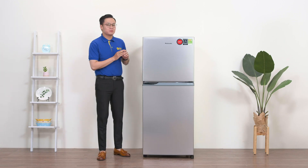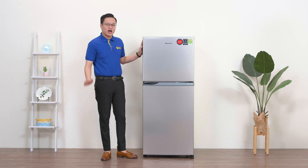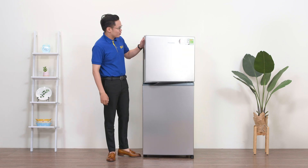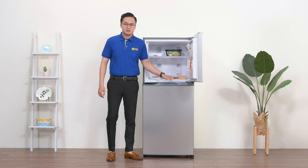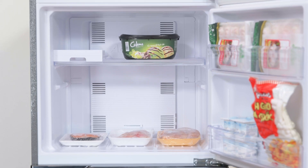Bên ngoài thì nhỏ nhỏ xinh xinh mà cũng sang sang. Vậy thì bên trong của nó như thế nào? Hãy cùng khám phá ngăn đông trước. Ngăn đông có dung tích là 75 lít, được chia thành 2 ngăn chính, được ngăn cách bởi một khay nhựa.